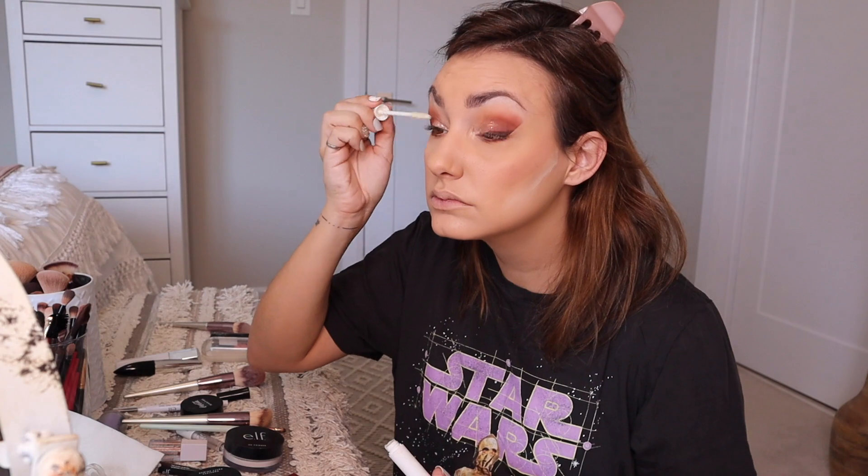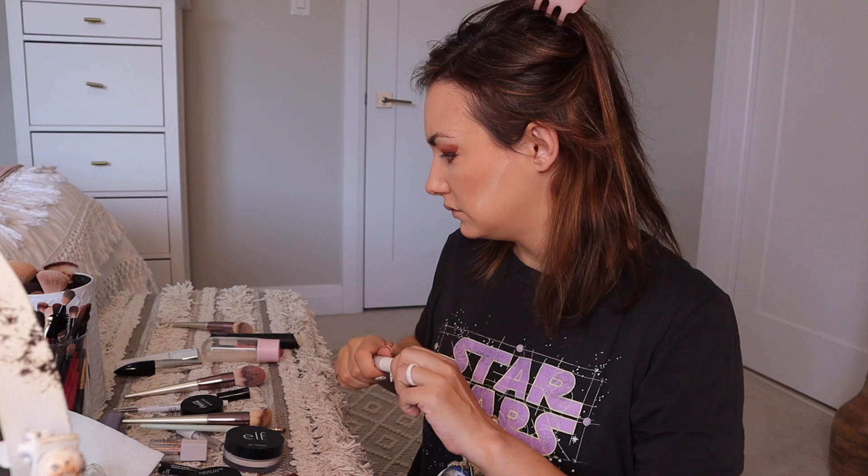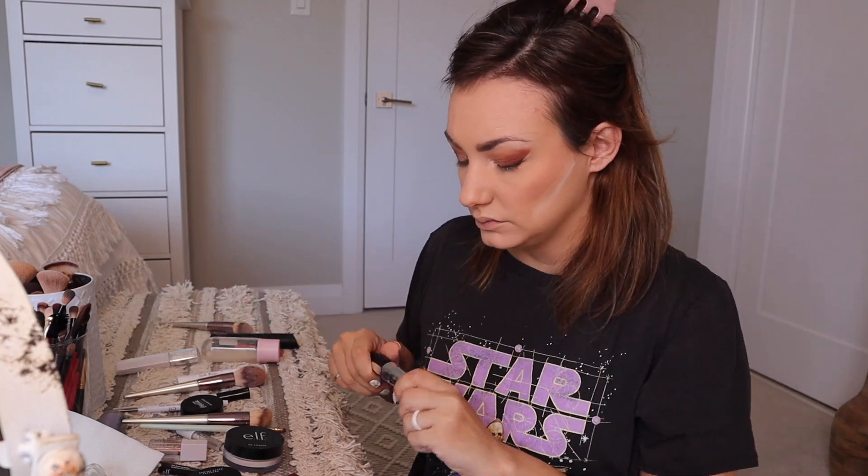Gotta make those wings flap! The faster you blink and the faster you push up, countering the movement, the bigger they'll be. There you go — fly little birdie, fly! There you go, get it. What's next? Got a compliment.